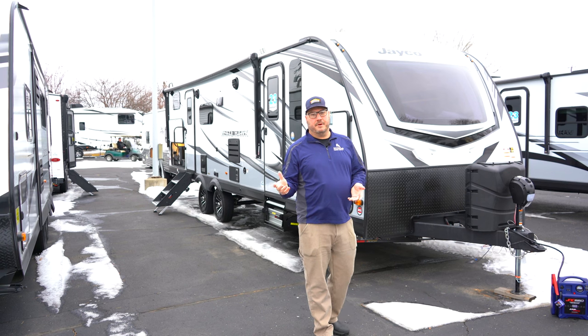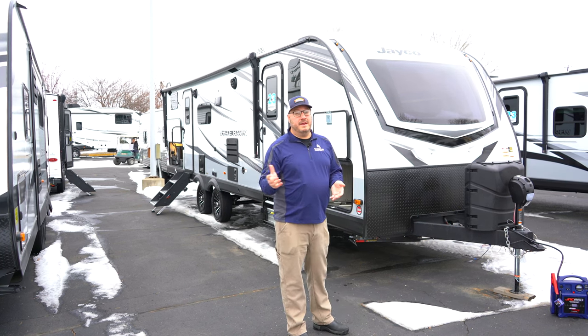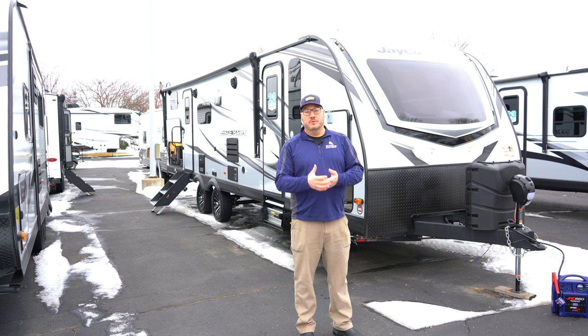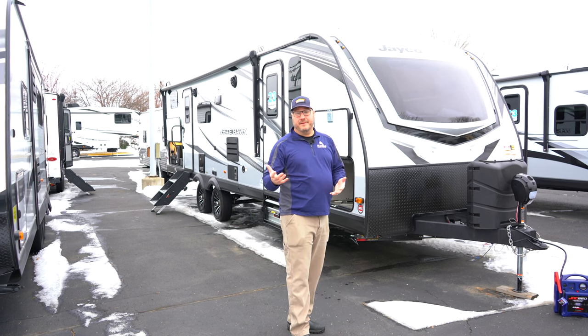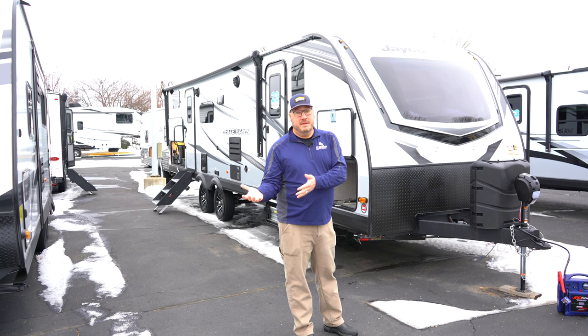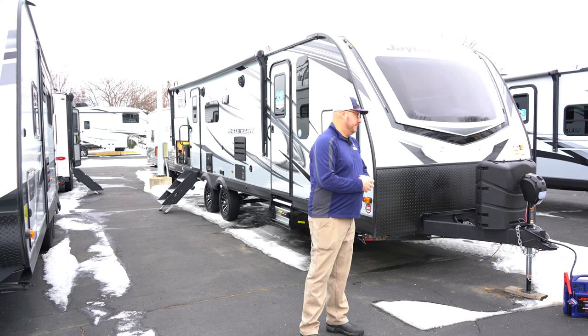Hey guys, I'm John from Hilltop Camper and RV and I'm here to show you the 2023 White Hawk. It's a 29BH we're taking a look at today. This is fantastic for people who maybe have a lot of guests they might want to bring, or they've got family, maybe even a big family, and not only want to have the beds to house them, but also have a little bit of space while you're hanging out in the camper on those rainy days.